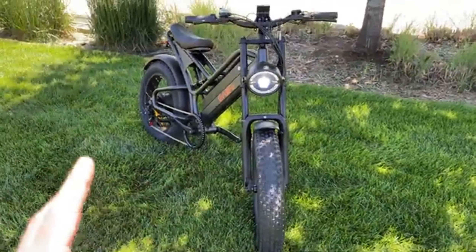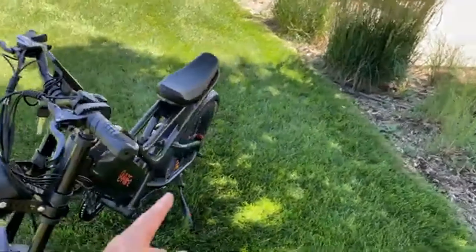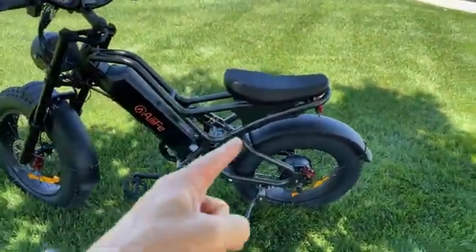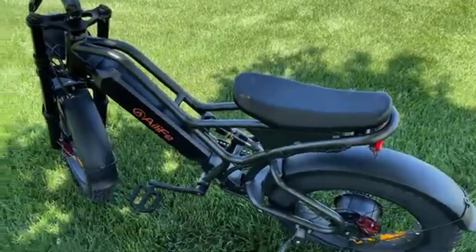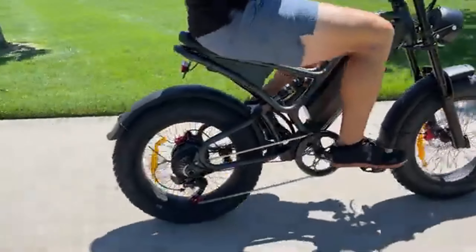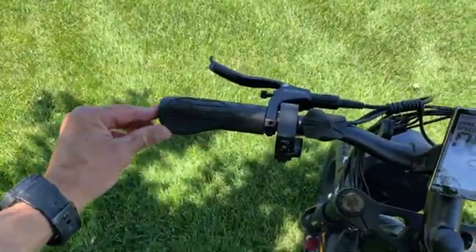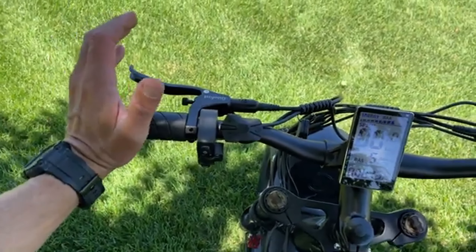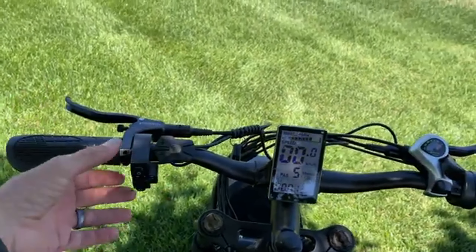First things first, I love the styling of this e-bike. Just looking at the bike itself, it really looks motorcycle-esque and I really like how the seat looks and how it kind of tails up near the back end. I do like the oversized front LED headlight which has a low and a high setting. The fat tires, the bike — everything on it looks incredible. I will say that for me, my height does not work with how close the seat is to the pedals, but I'll get more into that later.